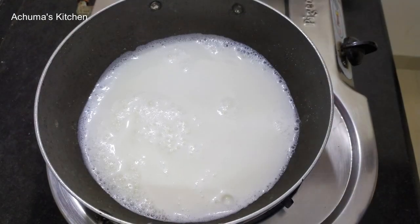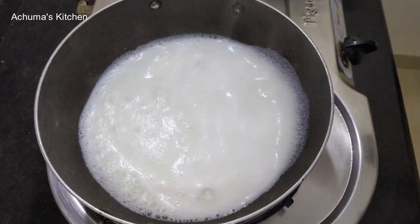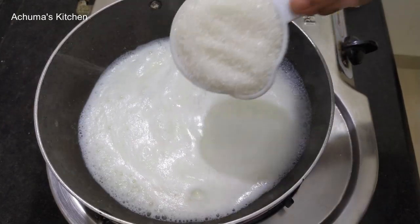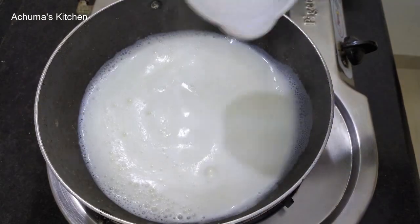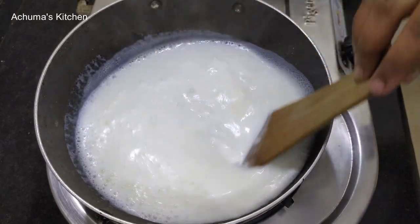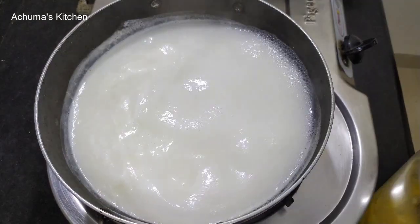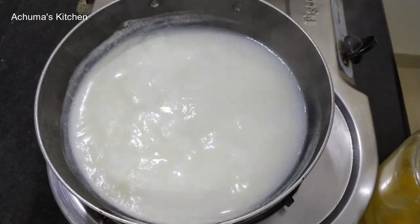Now the oil is very soft. Put sugar in a cup. Now the oil is very soft.